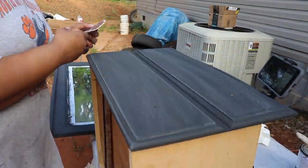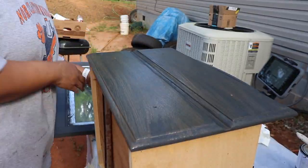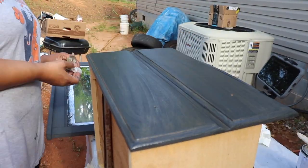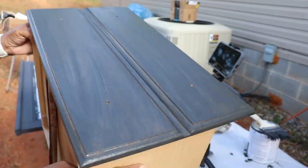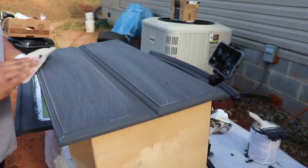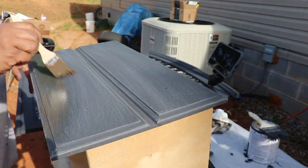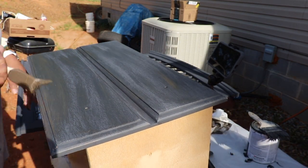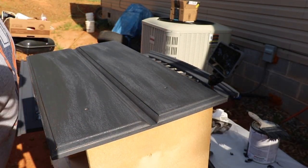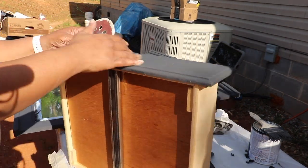Once I finished with the mirror, I started on the drawers. I began by adding a brown glaze — I brushed it on and then wiped some of it off. I wanted to see how it would turn out, and I did about three drawers before I decided that I really like just sanding them instead of adding the glaze.